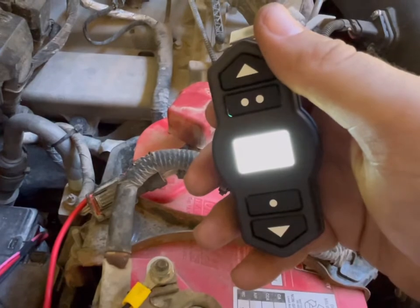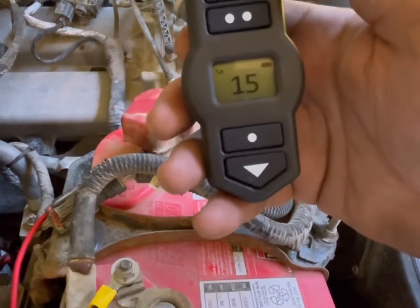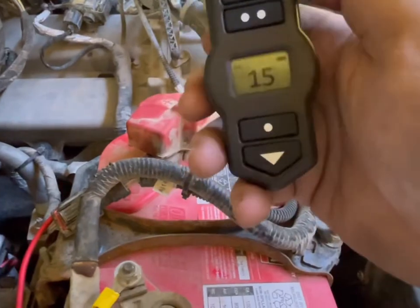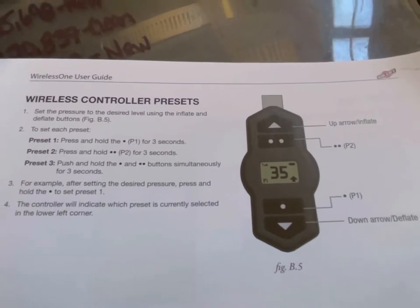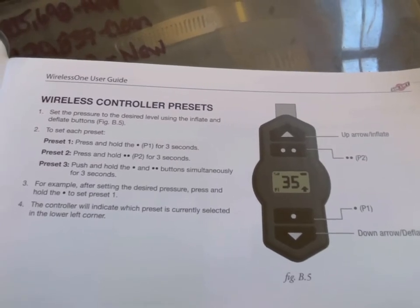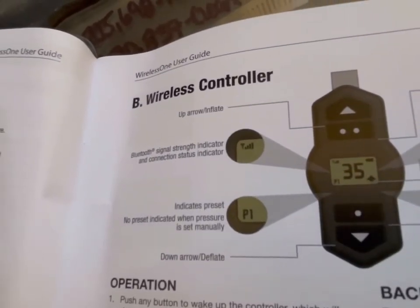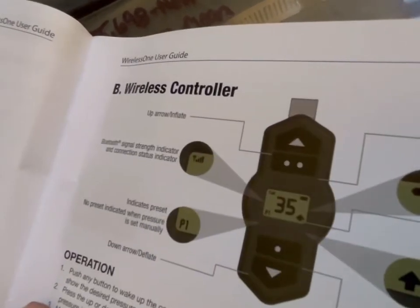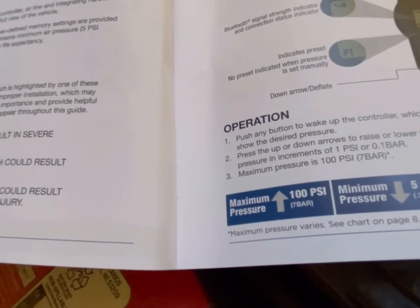Once this thing clears off, I'll show you. You'll have your battery life at the top right, your connectivity at the left. If you have it connected on an iOS device or something, it'll be in the bottom left — it'll have a little arrow. It'll tell you your preset one, preset two, up and down arrows. So it'll tell you if you're going up or down with it. It'll indicate your preset, your Bluetooth indicator, battery and all that fun stuff. The maximum PSI is 100, minimum requires five again.